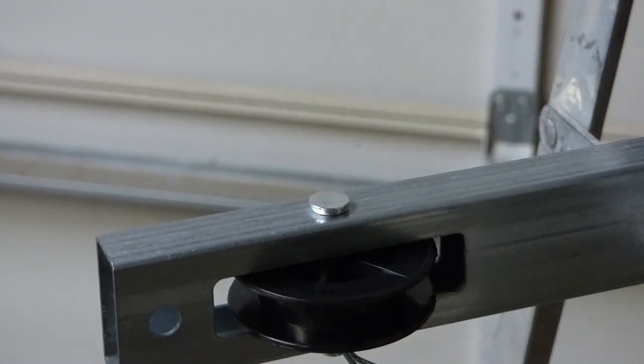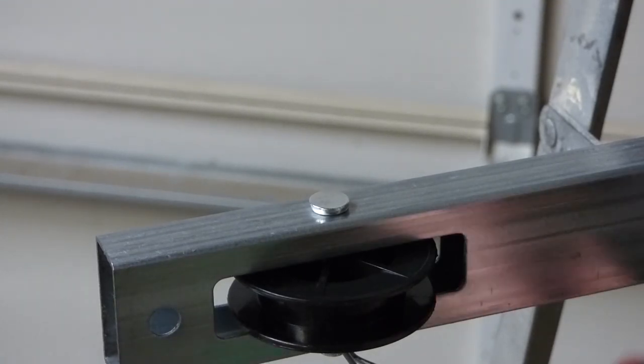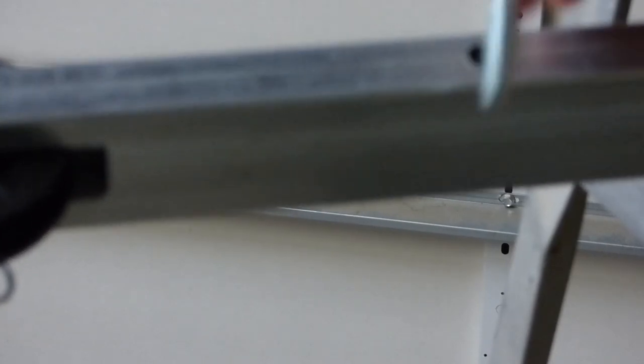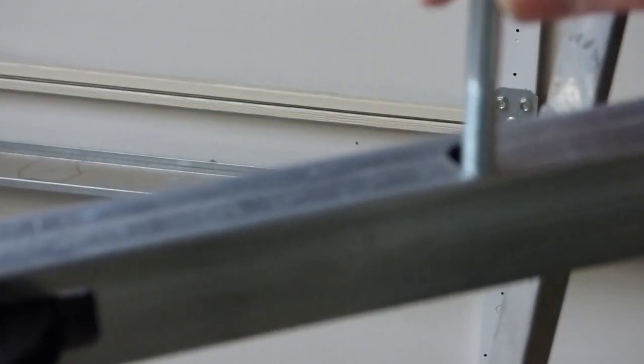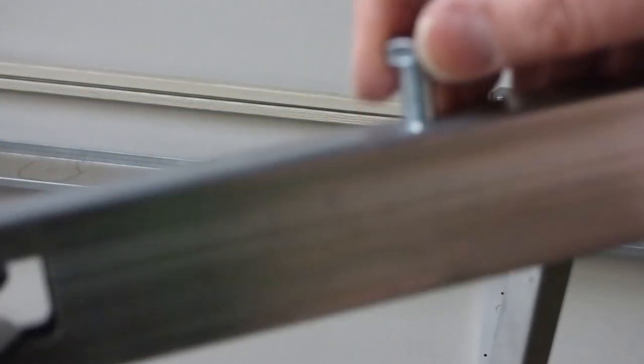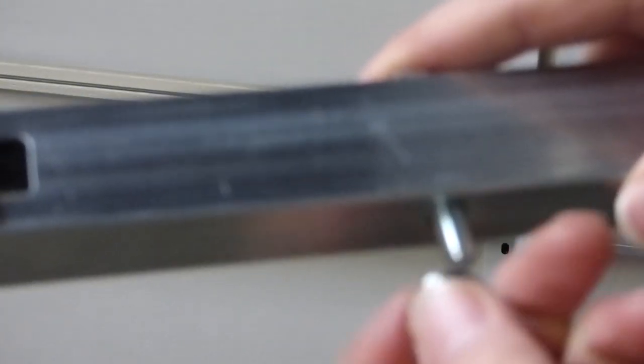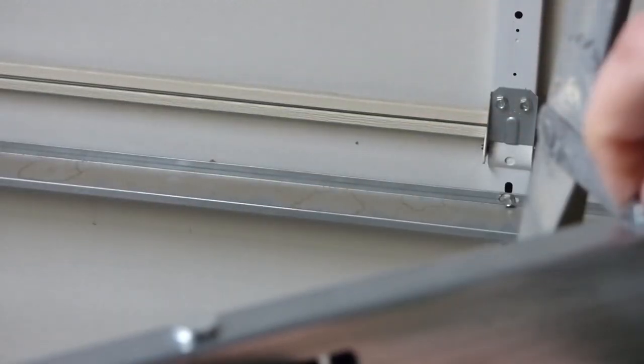Next we go with the bolt. This is kind of like a limit stop bolt — you don't want your trolley to hit this. This here has a hole down from that. Bolt goes in like so, it really does go all the way through. Lock nut on the bottom of that — hand tighten now and get it with tools in a minute. That there's done.